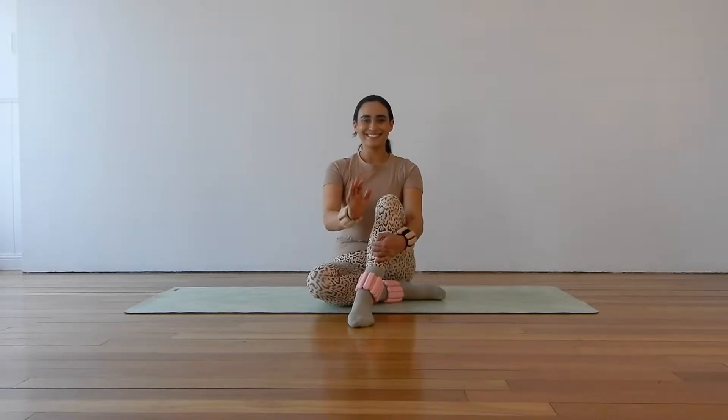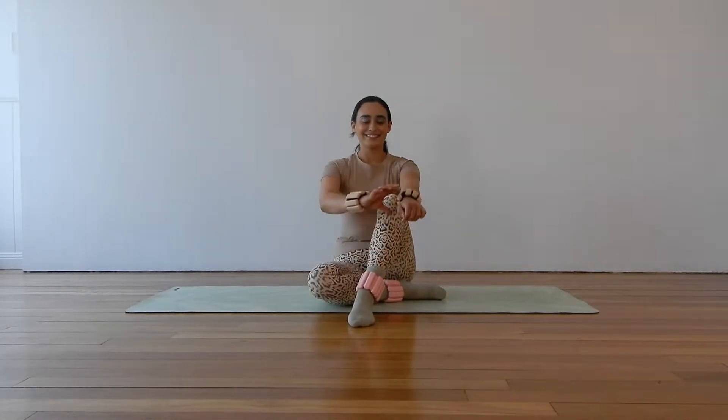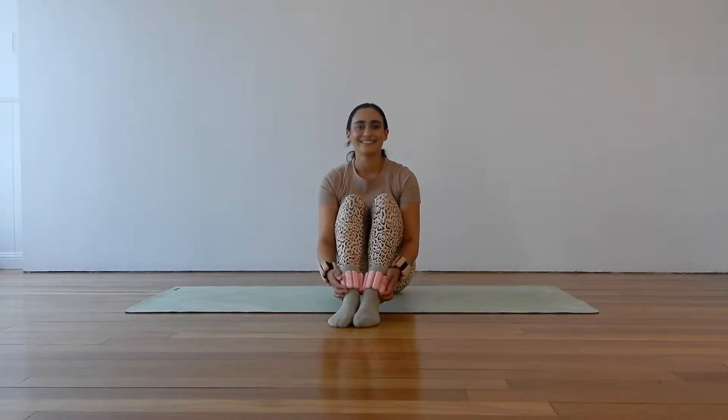Hello everybody, welcome back to my channel. My name is Liv and you are at Liv Aligned. Today we have a very quick core focused Pilates session in store. I will be using my bar of angles around my ankles and my wrists but that is completely optional, so if you don't have any that's totally fine — you can do this class without them.